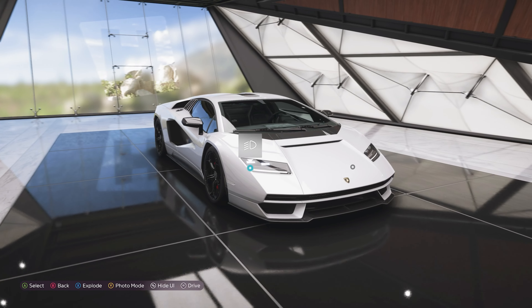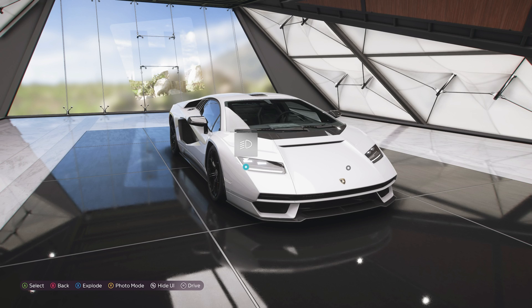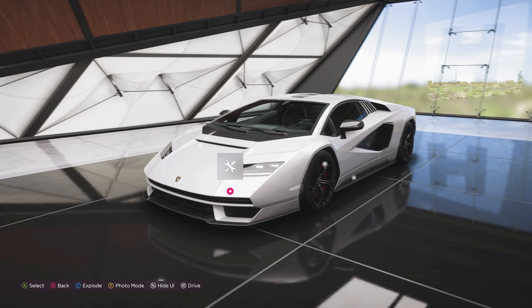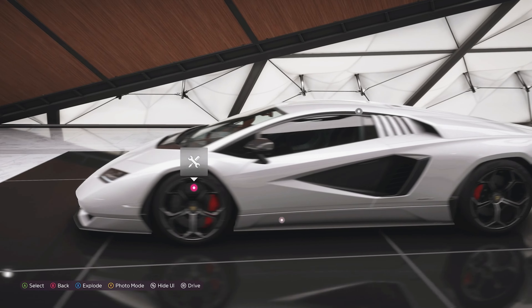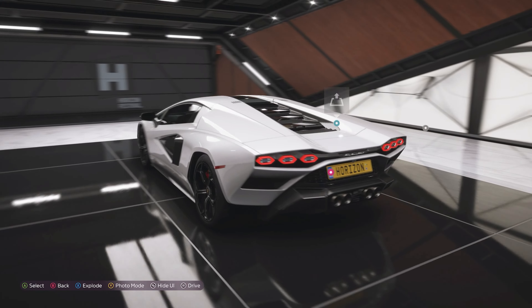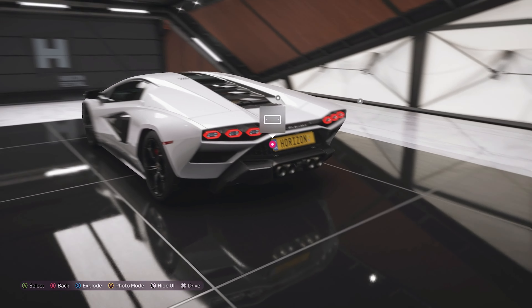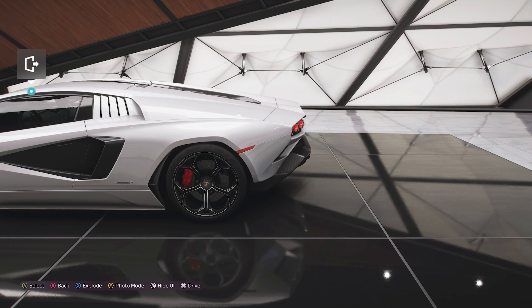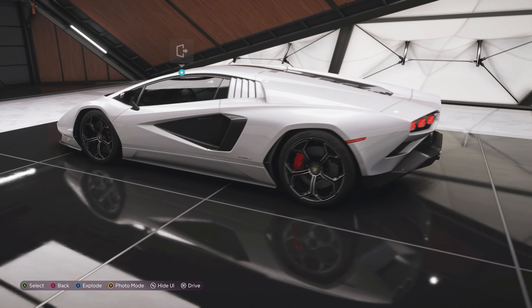I do sort of like the look of the Sián, but I just think it looks like a car that they couldn't stop designing — always adding a little bit more here or there. Whereas this looks more like a classic car with a lot cleaner lines. I really think they've nailed the angular look that the original Countach had, just with a modern tweak of having it slightly curved at the front. I like the side profile with those massive air ducts and the wheels, and the rear end is a lot less fussy than the Sián.